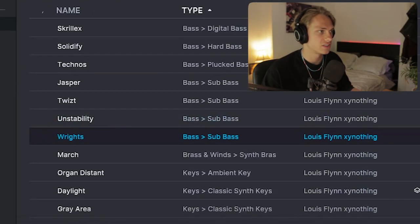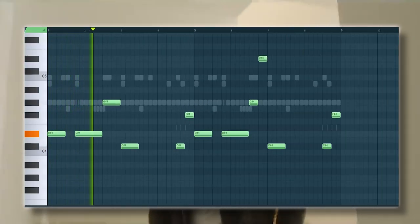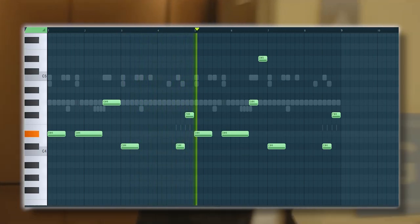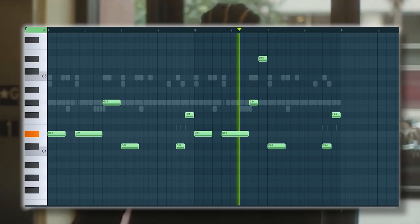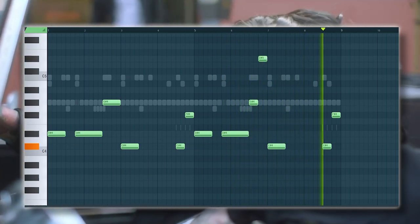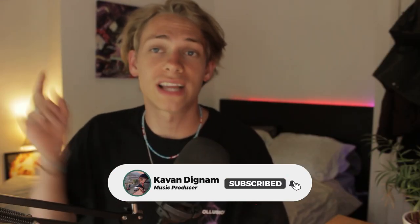I'm getting a new bass for this section too — my computer must be busting after this one. That is how I'll make an ambient beat for Brent Faiyaz. Please like and subscribe, and I'll catch you in the next video.